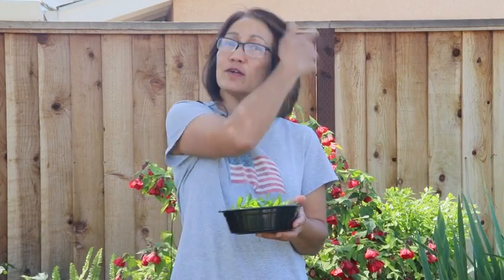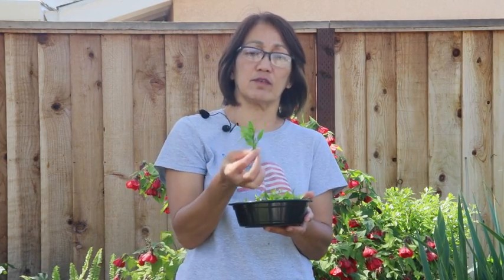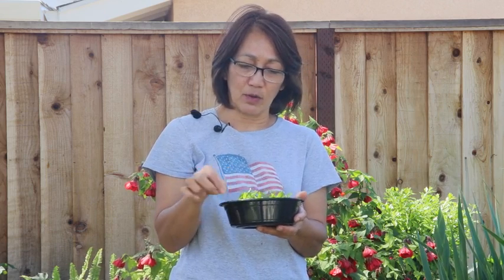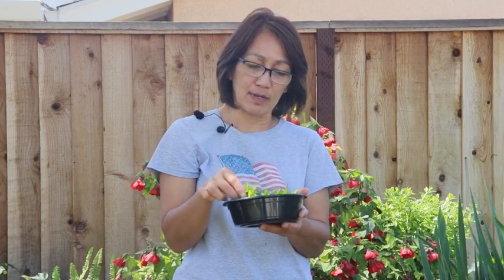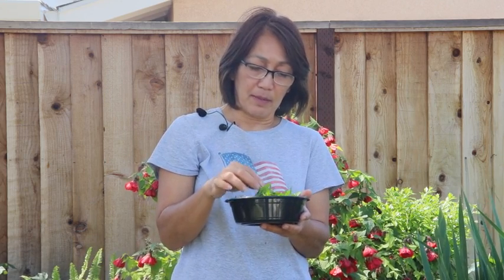Hi everyone, today I want to talk to you about these very young shoots of citrus leaves. I've been eating them since the pandemic. I started to look at what I can eat in my garden and I found that these are really the perfect little young shoots for many different ways to cook.